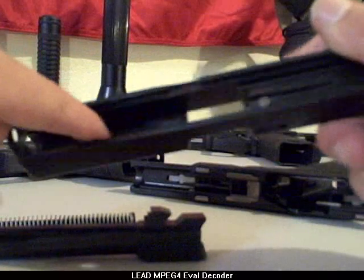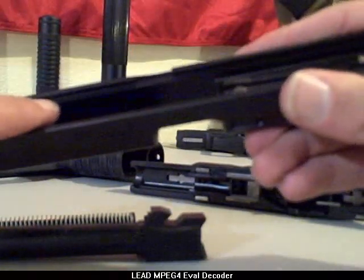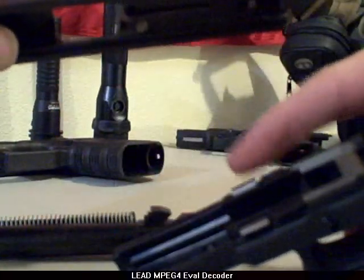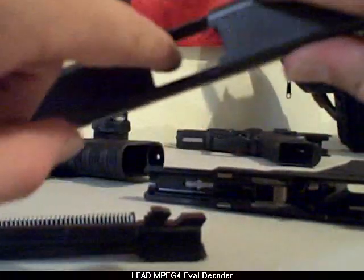Give it a light cleaning. Maybe a little bit of lubricant under these rails or the channels that run the length of the slide, because that's going to be functioning on our metal rails. So again, light cleaning — get in there by the firing pin and the chamber.